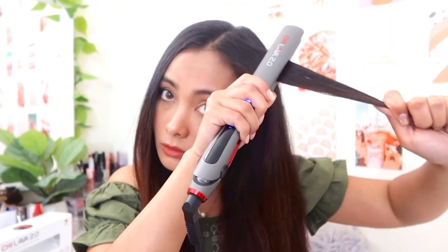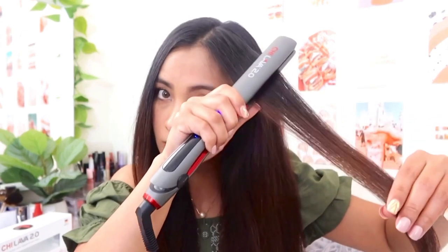We're just gonna comb it first and then we're gonna grab a small portion to begin with and then do this. Look at that — compare that to the rest of the hair at the back, super smooth.